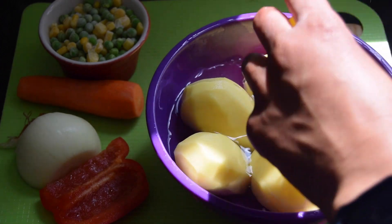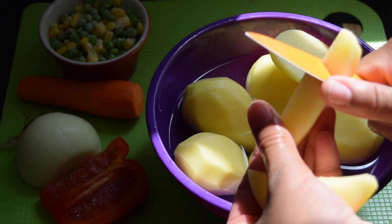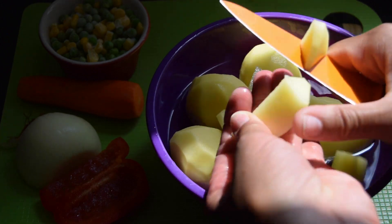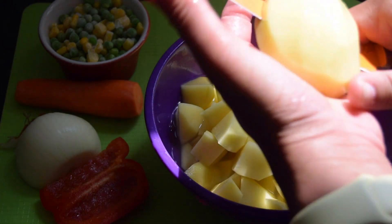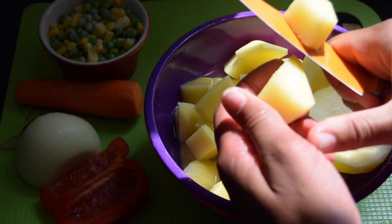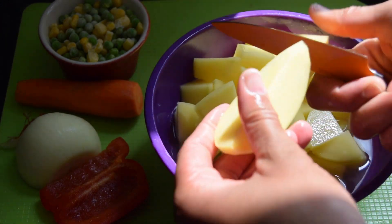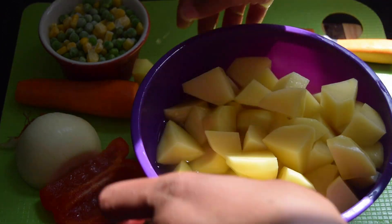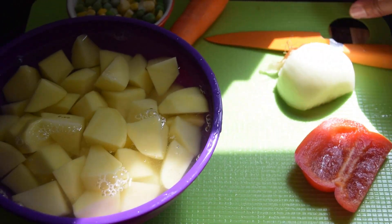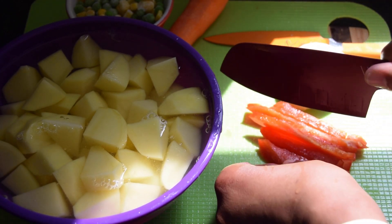The potatoes are peeled and washed. I'm just going to show you how I cut these into cubes — cut it in half, cut it down the middle, and then just cut it like that. I do cook everything together so that I don't have raw peppers and onions in my potato salad.